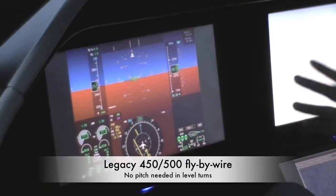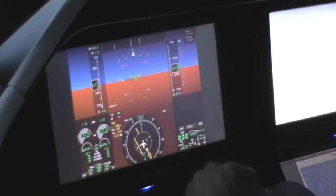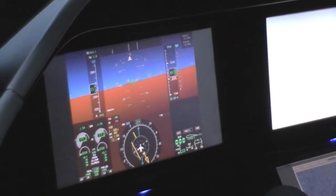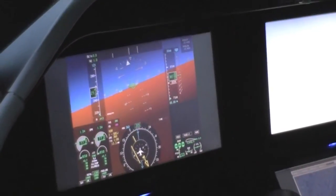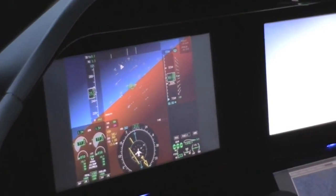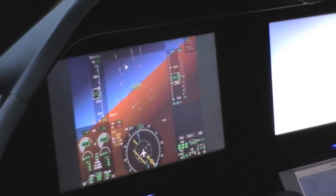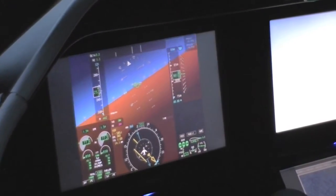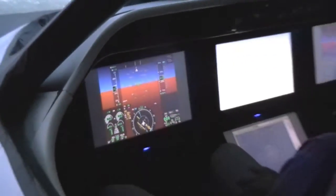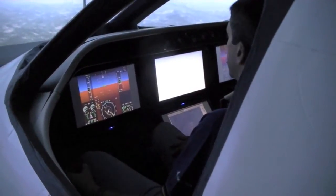Fabricio talked about level turns — that you don't have to pitch the airplane to hold altitude. So if I turn here, I'm only putting a lateral input and I go to wherever I want, close to 30 degrees, and it makes all the compensations. If I want to make any small adjustments, like wings level again, all I have to do is just small inputs, find what I want, and release it again.